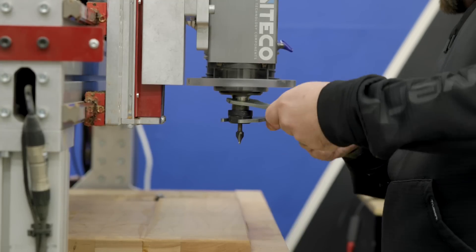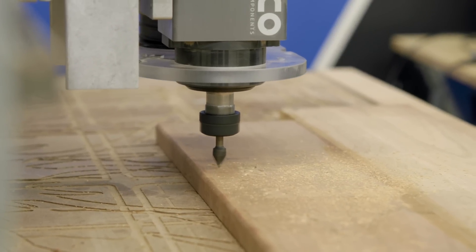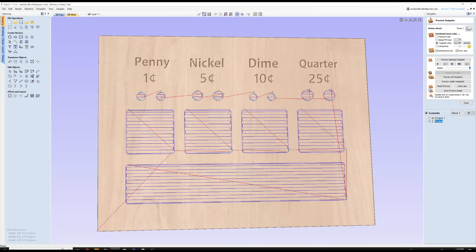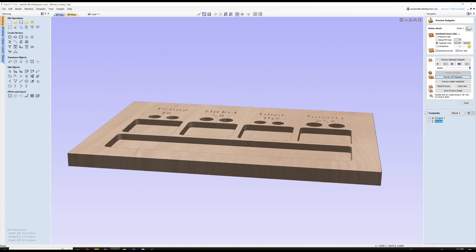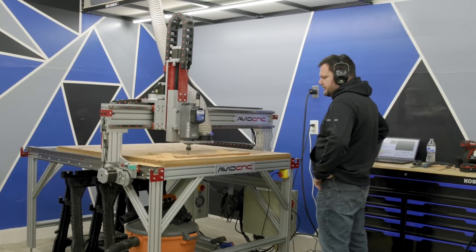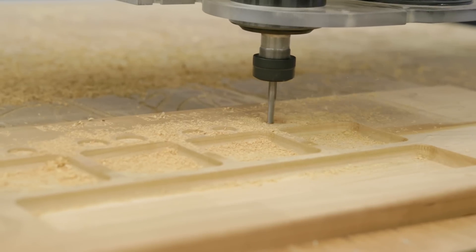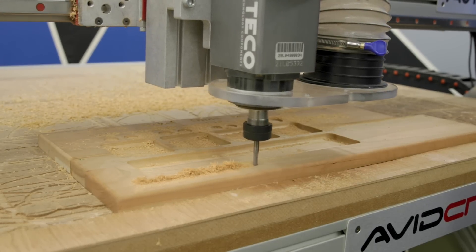I used a total of three bits for this project and they're all super common: a quarter inch down cut bit, a 60 degree V groove bit, and a three quarter inch bowl and tray bit. I'll leave a link in the description if you need those bits. The first toolpath is a V carving toolpath that uses the V bit to carve the text. The second toolpath is a pocketing toolpath using the bowl and tray bit to pocket out all the individual coin sorting trays. I really like the quarter inch radius that the bowl and tray bit leaves at the bottom of the pocket — it gives it a nice look and makes it easier to get the coins out. The third toolpath uses the down cut bit for the coin slots, and the fourth and final toolpath uses the same down cut bit with a profile toolpath that cuts the outer profile of the tray.